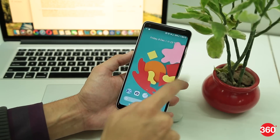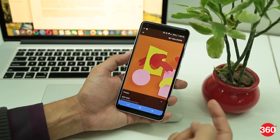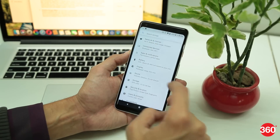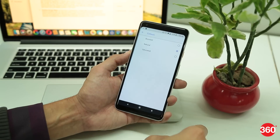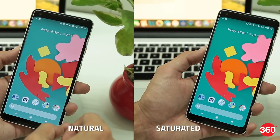This tip is only for the Pixel 2 XL, as the smartphone had complaints regarding its display being muted since it was released. Google has fixed that with a software update and now you can make those colors pop on your Pixel 2 XL's AMOLED screen. To do that, go to Settings, select Display, go to Colors and from the available options, select Saturated. With this activated, it should help address the Pixel 2 XL's dull display problem.